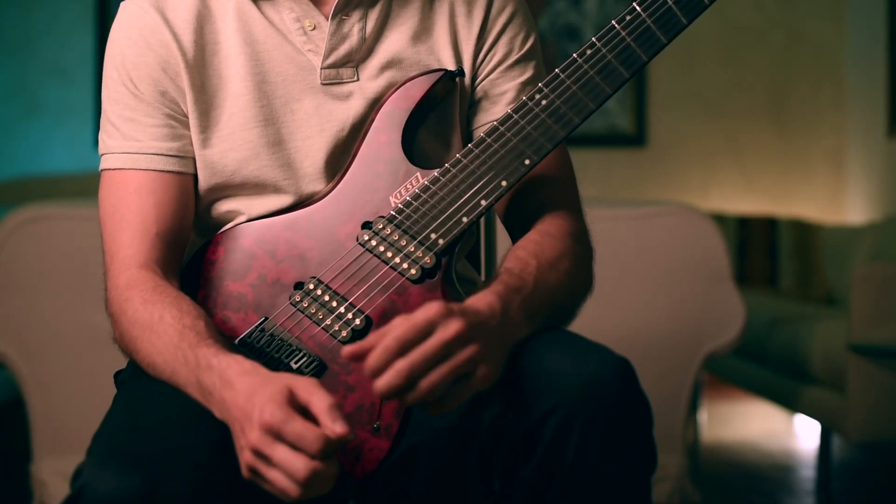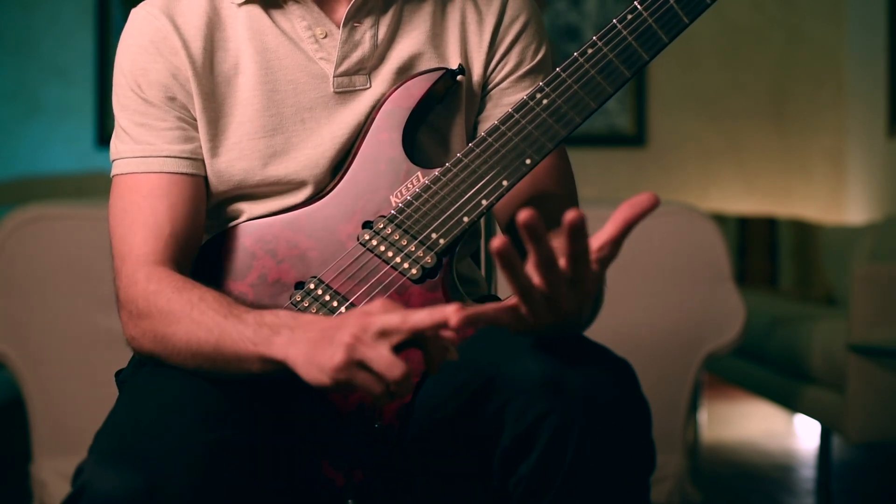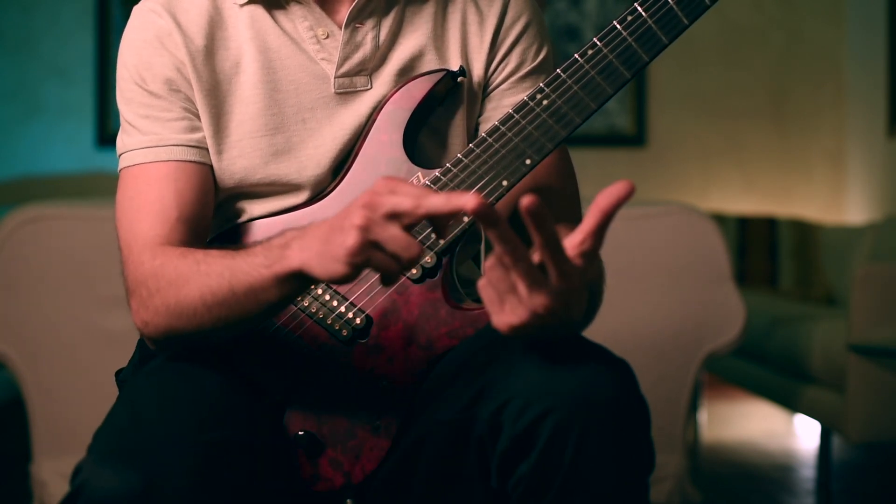So before we start, just to make sure that we are on the same page, for the left hand we refer to fourth finger, third finger, second finger, first finger.